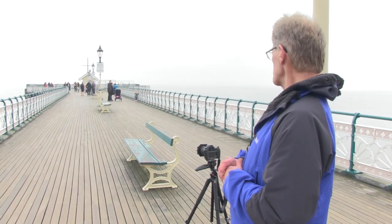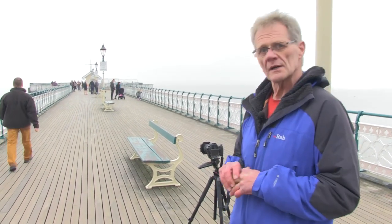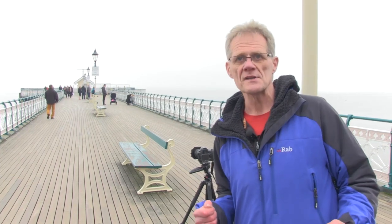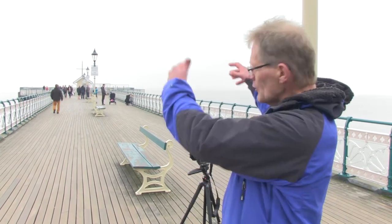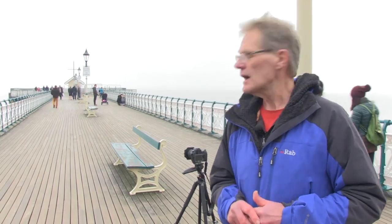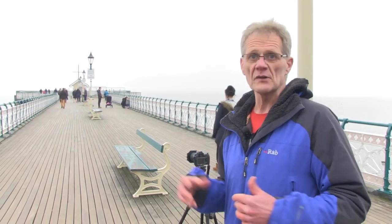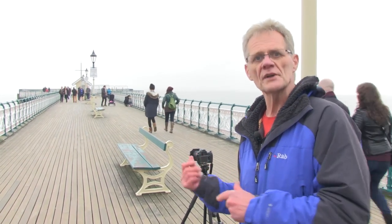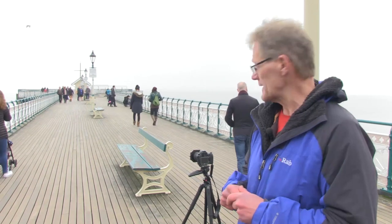In terms of height, what I'd be looking for is something quite close to the ground, because in that situation you're strengthening the perspective lines. The higher you go up, the more you're looking down on them, and it weakens the perspective. So I'm going to be looking for a low viewpoint. What I'm going to do initially is show you the difference between a higher viewpoint and a lower one, right at the outset.